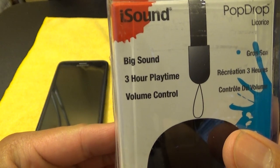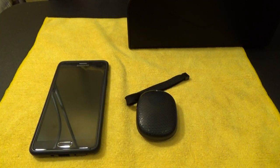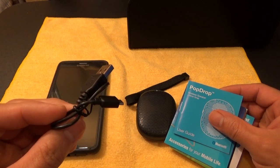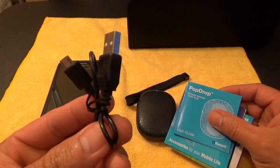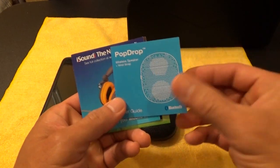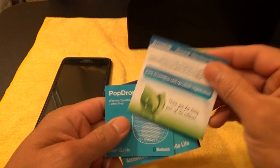It says iSound Pop Drop, licorice is the color which is black, big sound, 3 hours of play time, volume control. On the back it says iSound, go anywhere, pop drop speaker. There were no specs. Inside the box you get a micro USB cable which looks very short — probably better to plug it into your laptop or desktop to recharge it. It doesn't really matter because I have so many extra micro USB cables. You can even use the micro USB cable from your Android smartphone. It also comes with an instruction manual, a catalog of their other products, and a warranty card.